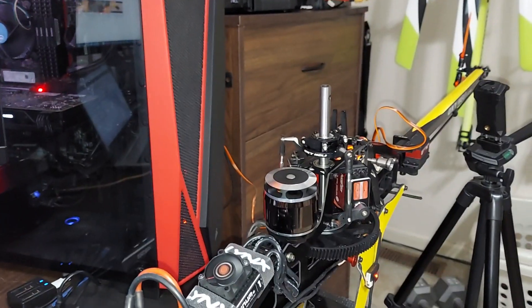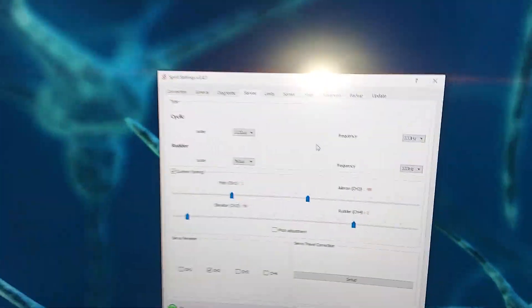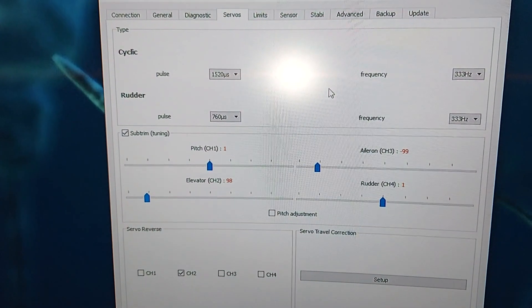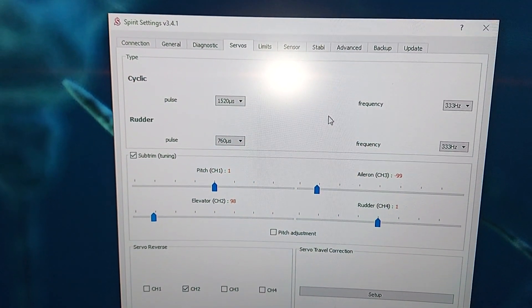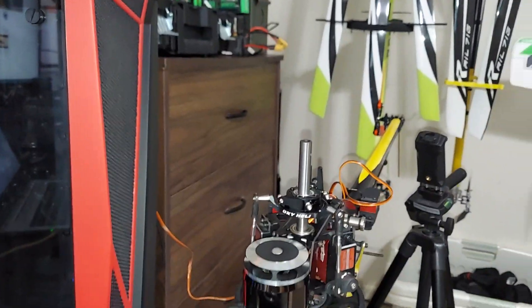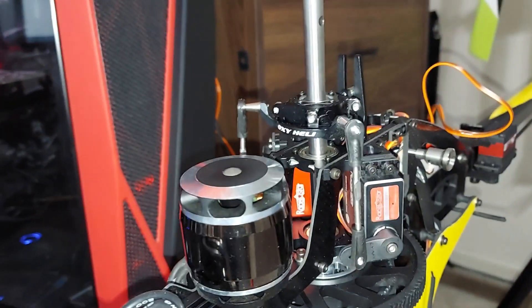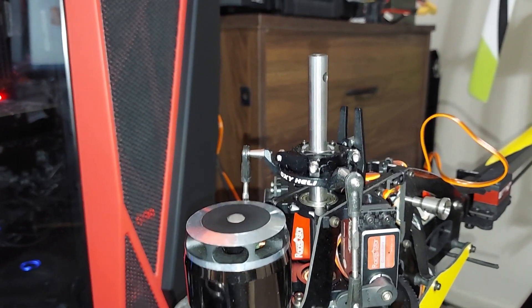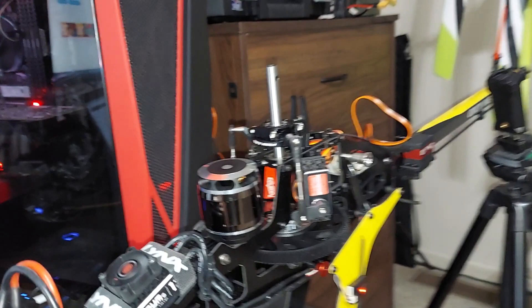We've got our radio on, the heli powered up and connected via USB to the computer. We also have the Spirit software open and connected. You want to go under Servos and check mark 'subtrim' right here. As soon as you check mark this, it automatically pulls it back to what should be mid stick and what should be completely level. So let's throw our leveler on there and see how we're looking.